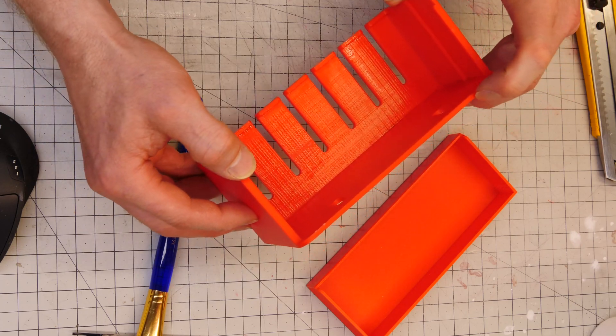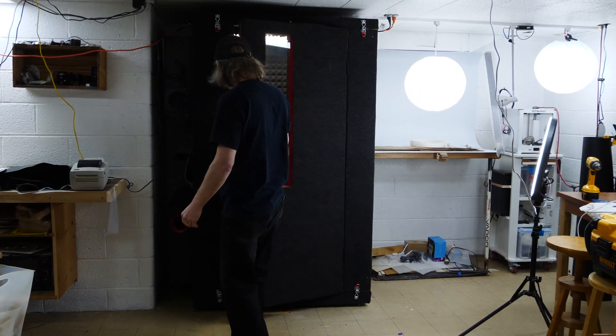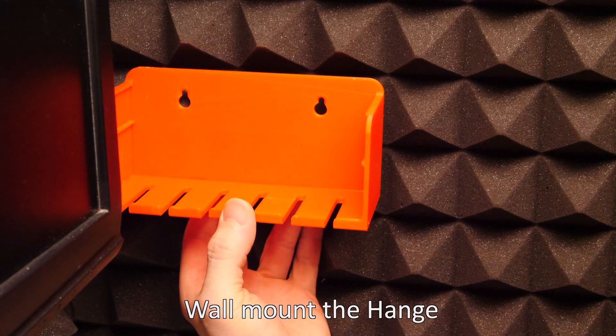Do I think it's worth it? Not really. It reminds me of the old resin printer days, and I'm done with that. But if you need a smooth print, it may be the way to go.